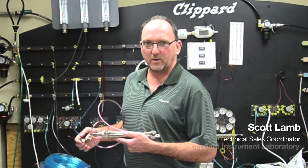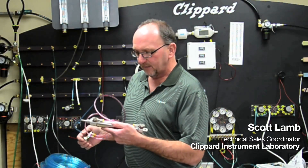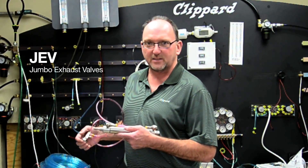Hi, my name is Scott and I'm Technical Sales Coordinator for Clippard Instrument Laboratory. Today's tech tip is Clippard's JEV jumbo exhaust valves.